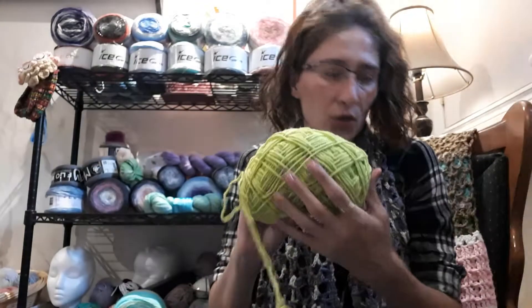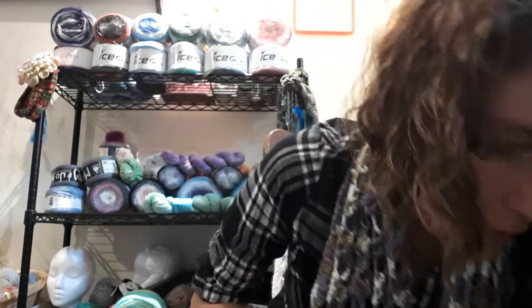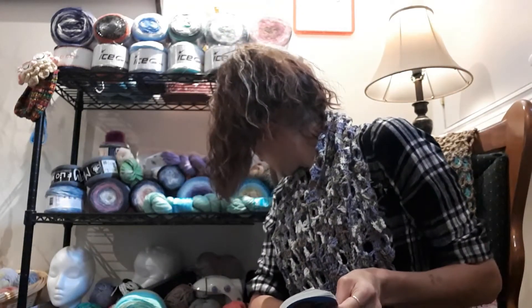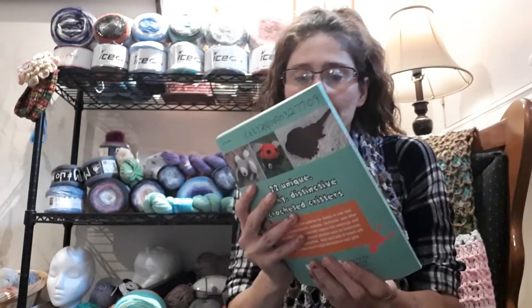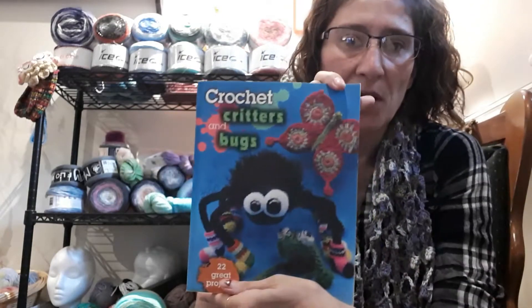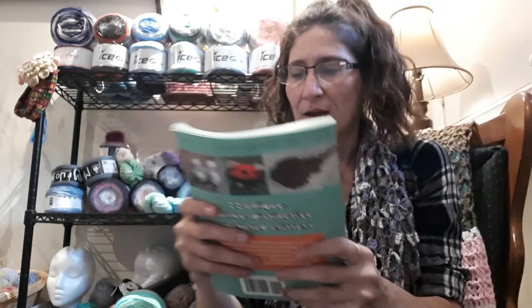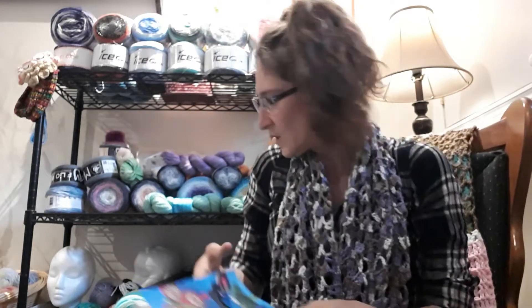It's this color, which I don't have the tag for, like I said. I mean, I've got to do something about that. Anyways, this is the book that I got the pattern from — Crochet Critters and Bugs. Don't mind me, I have some scribbles on there. I got it at the Fenlon Falls Fiber Festival I went to this year. It was a lot of fun.